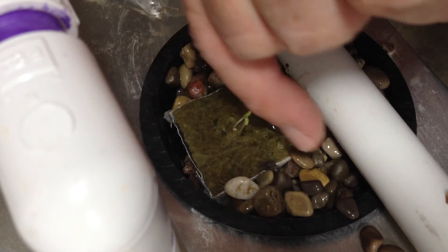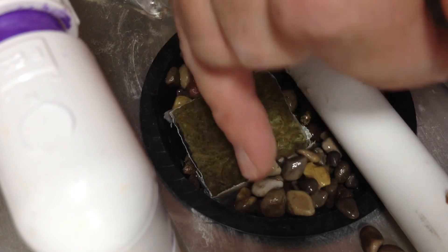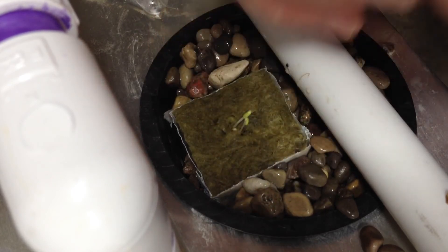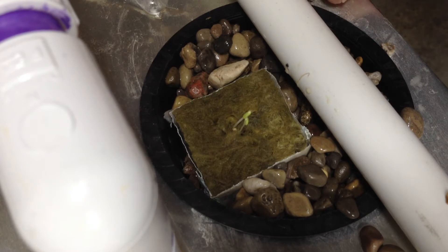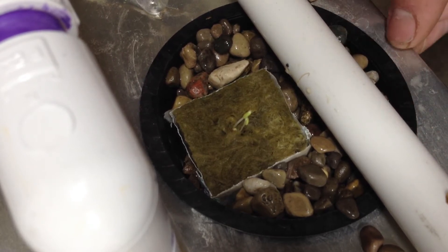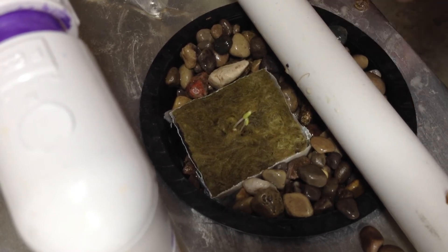I have a funny feeling that it's not going to matter too much with the lettuce, but when we get to the tomatoes and peppers, I think we may notice some stability issues with the pea gravel versus the hydroton. So we're going to play around with this and see which grows better and see if there's any reason to buy hydroton or just use gravel.